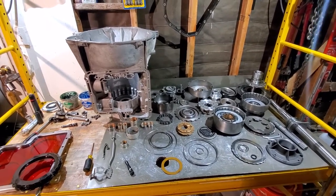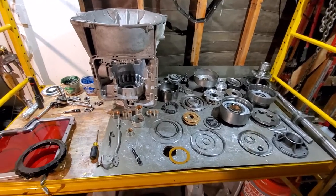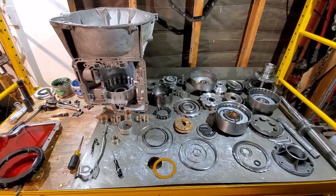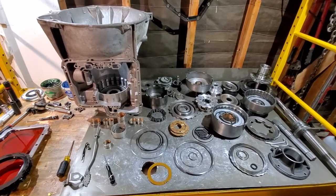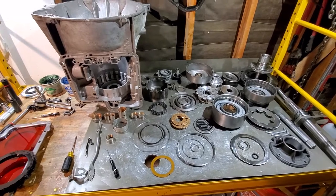This is going to be a pretty quick video on the C6 transmission for Ford. We're going to go over bushing placement, snap rings, and a few other things — just some tips and tricks.